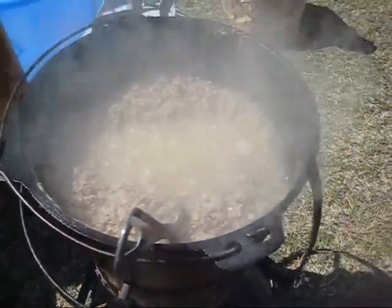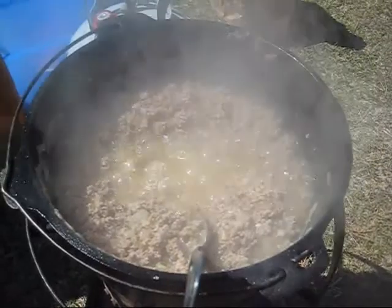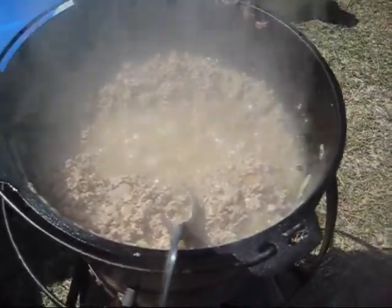What you'll see is you get a lot of beef fat on top. Now, a good cook will spoon that off. I won't be doing that. Next, we're going to add the taco seasoning sauce. This is enough for four pounds of meat. I bought four of them.